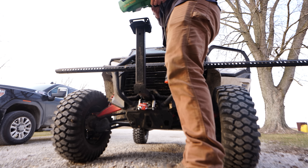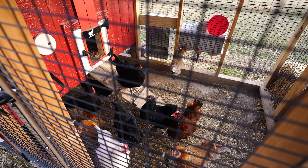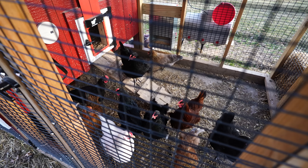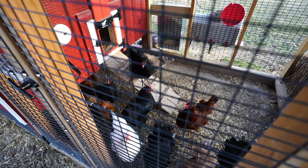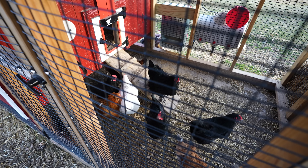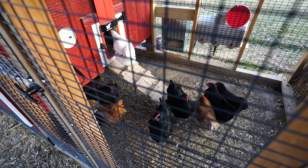Another exciting development is that we are up to 11 eggs today, which puts us at our highest production yet. Days are getting a little longer and temperatures are getting warmer, which helps, and these hens are just getting to the age where they start laying. We've got 13 hens, so we should get two more eggs one of these days or hit 13 total.